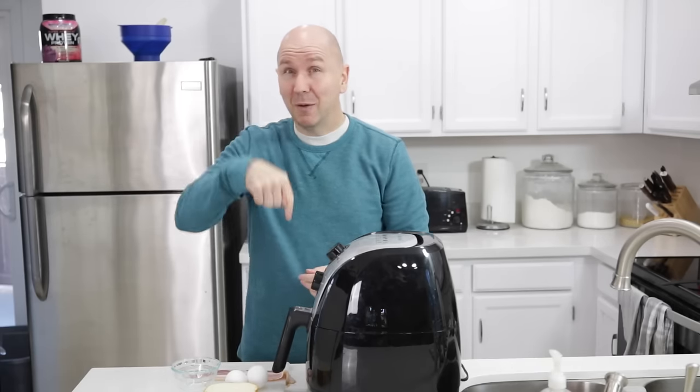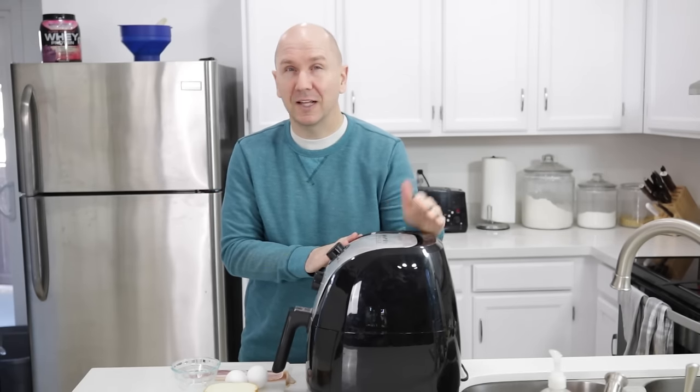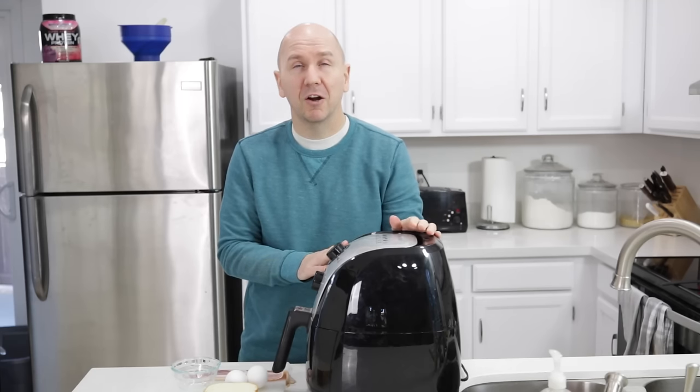Down below in the description box you'll find a list of the ingredients and their amounts, and you will need an air fryer. This is one by Secura — I really like this one. I do have a review video on this particular air fryer here on my channel, but pretty much any air fryer will work for this, so you don't necessarily have to buy this one.